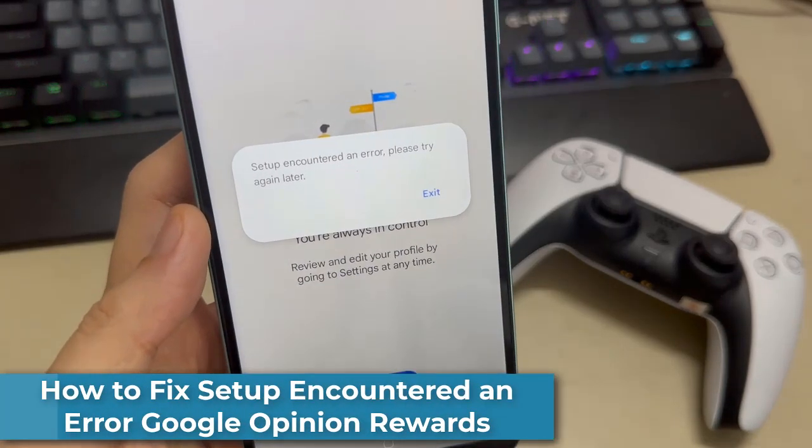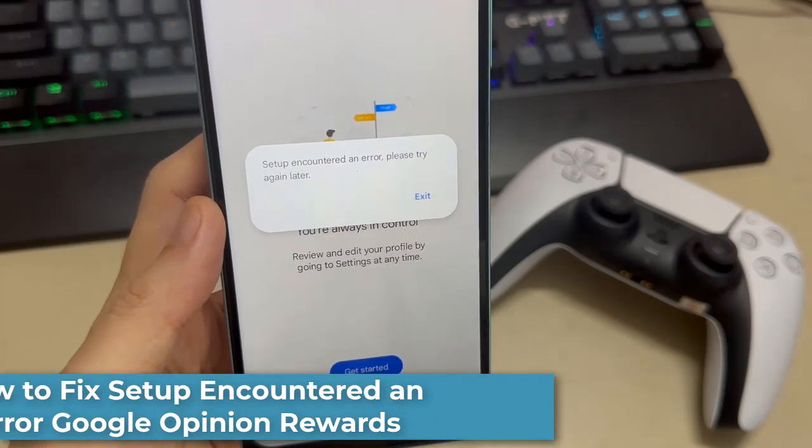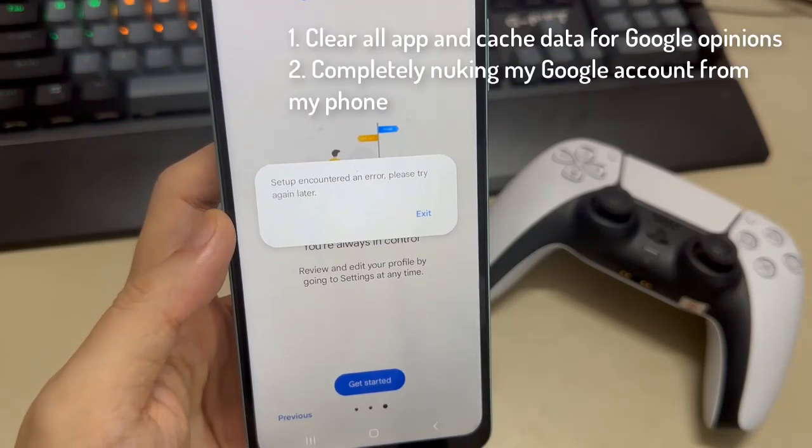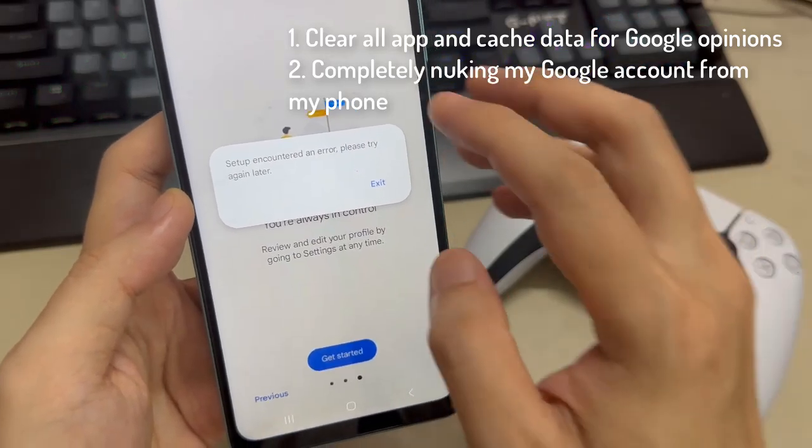Hi everyone. In this video, I'll show you how to fix setup and get more Google Opinion Rewards. You need to clear all app and cache data for Google Opinions, and then completely remove my Google account from my phone.